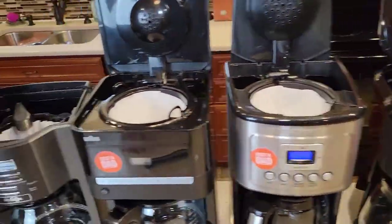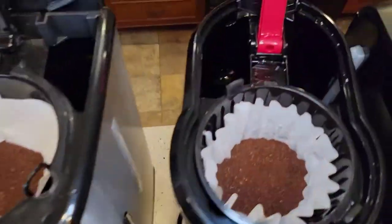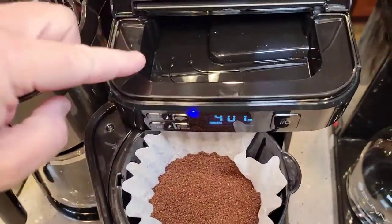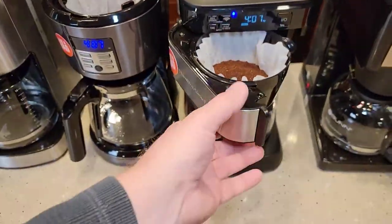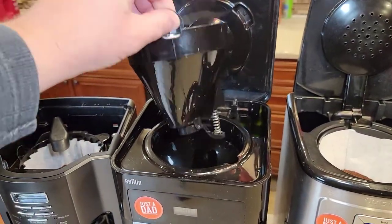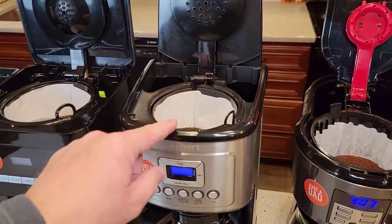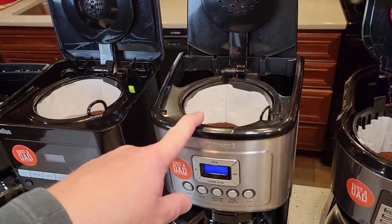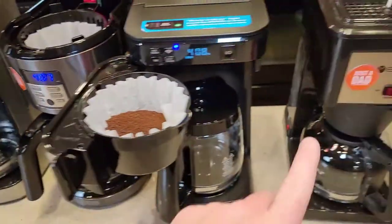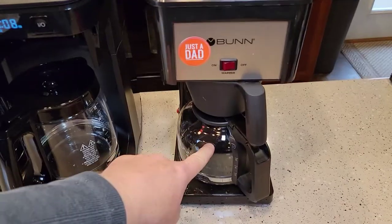Some of these won't fit under a cabinet — the Black & Decker is the tallest. The Bunn will fit, and a couple others will too, but you've got to get to the back. Around the back is where the water goes in. The Black & Decker has a nice big opening. The Hamilton Beach reservoir is right there but has a convenient front pour spot. I do like cone filters — I think they brew just a little bit smoother, a little more of a genuine coffee taste. My go-to is the Bunn every day because in four minutes I've got a pot of coffee.